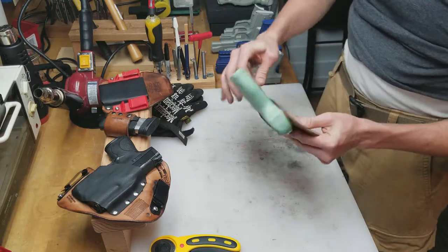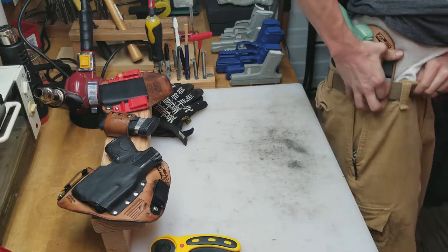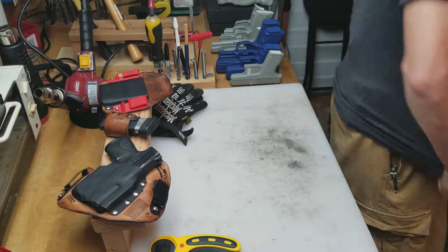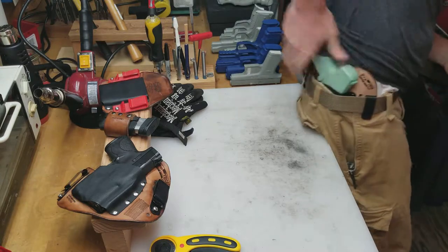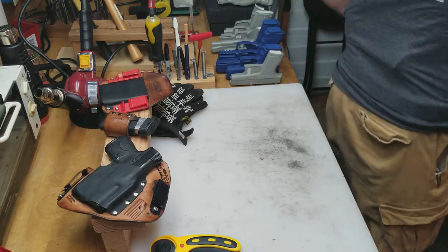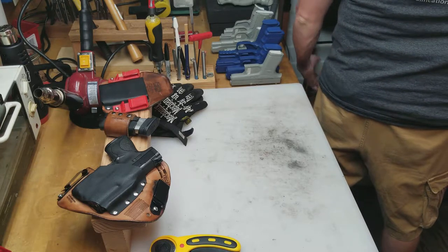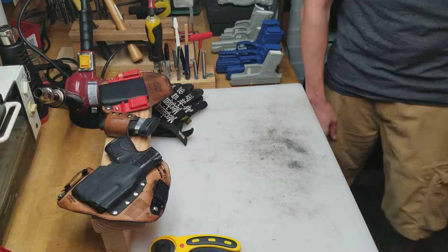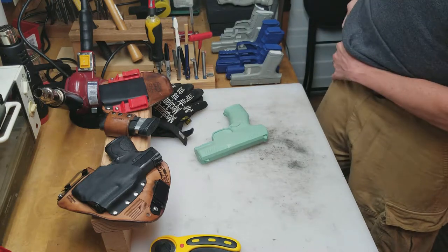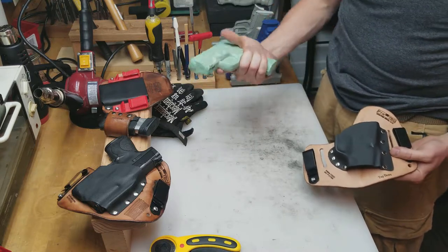Okay, so here's the top-down holster. I'm just going to go ahead and put it on like a normal IWB first. It's got the Walther Creed 9mm in it. Now I'm wearing a medium shirt and it's rather skin tight, and it should be disappearing pretty well on my body. It's a big pistol for a little guy like me to carry concealed — that thing's a mallet.